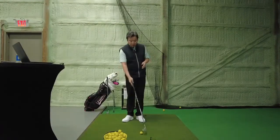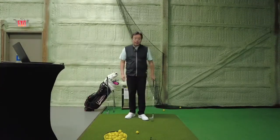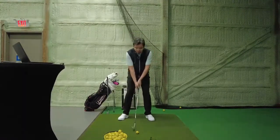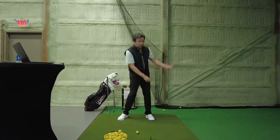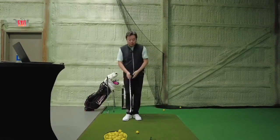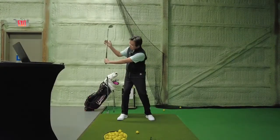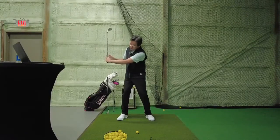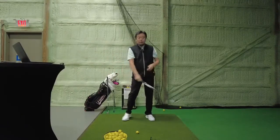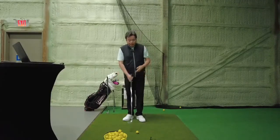I've given a lot of lessons over the years. In the 80s, 90s, and early 2000s, instructors on TV always loved to talk about getting the wrist fully hinged early in the golf swing. If you do this, there's so much tension between the shaft and the left arm that you want to release that tension right away - and that is what we call early release. I actually don't like to teach that.